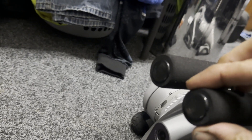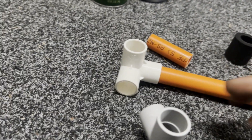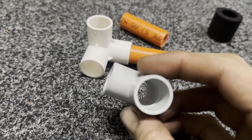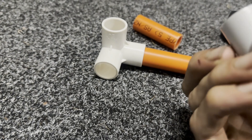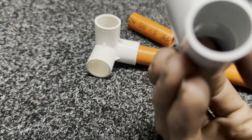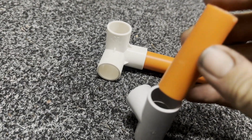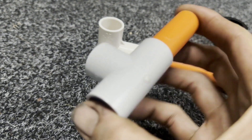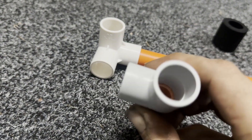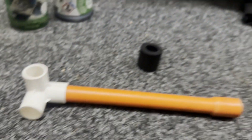You get an end cap with each length that you buy. I used a drill and a piece of dowel with some sandpaper wrapped around to just grind out the inside so you can fit a piece of conduit all the way through. That just gives it extra strength so you can run full lengths.